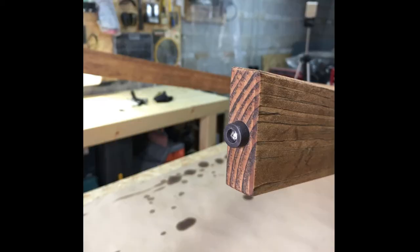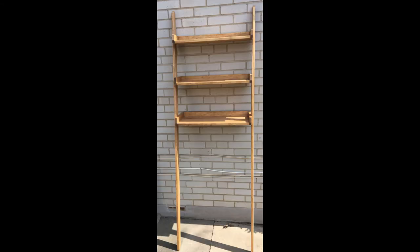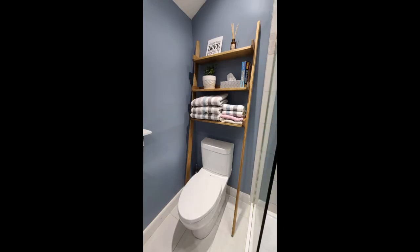As a final touch, I added rubber feet to the bottom of the legs. And it's done! Came out pretty good I think. And there it is at my friend's house, installed. Thanks for watching!